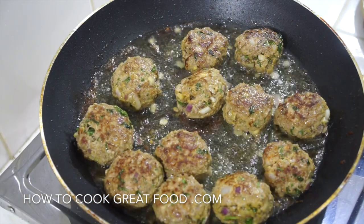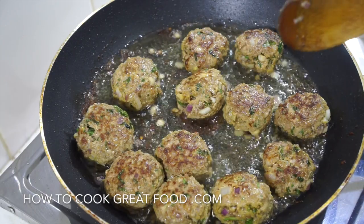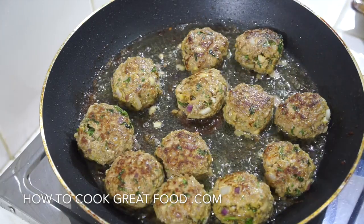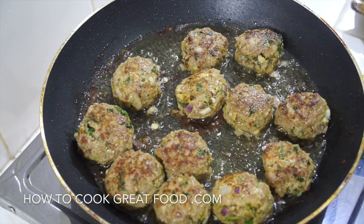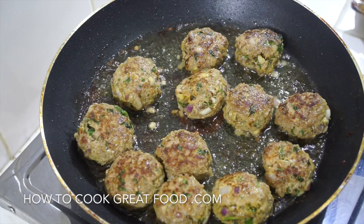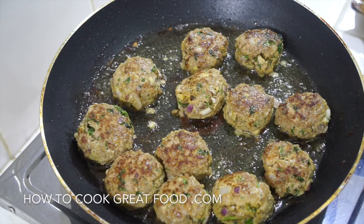Okay, off goes the heat — these are beautifully cooked. If they're not cooked on the inside, do not panic, unless you're making really massive meatballs, because they will cook easily in the masala gravy. If you wanted, you could flour these before frying — some people do that — but I've chosen not to today. We're going to set these aside and move on to our really nice simple gravy sauce.